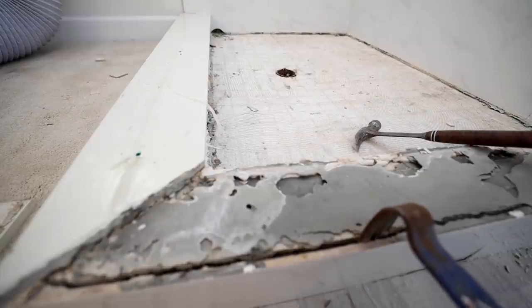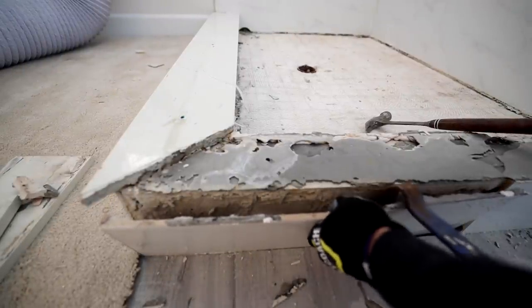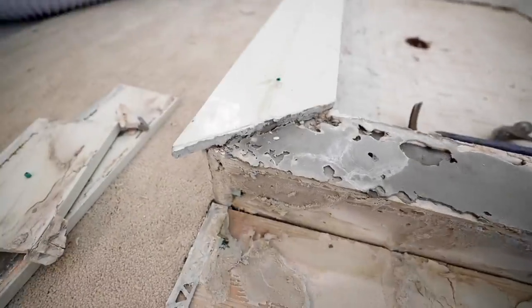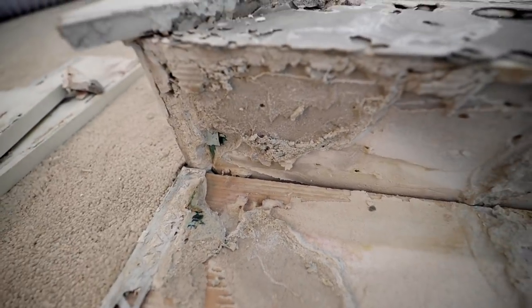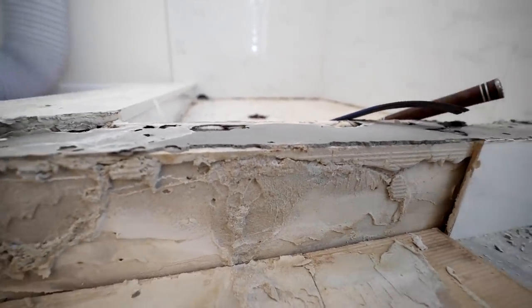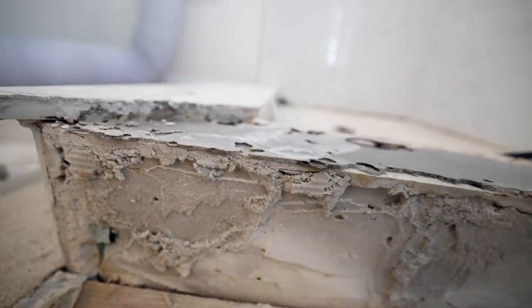The tiles are coming off really easy here. There's hardly any coverage on here — take a look at this. The only spot there was coverage was like right there and right there. There was not even any real coverage — maybe 10% at the very most. What's interesting is you can tell there's been moisture on this. It's still kind of wet. You can see that line of moisture — this part is dry and that part is wet. There's been a ton of water getting in here somehow.